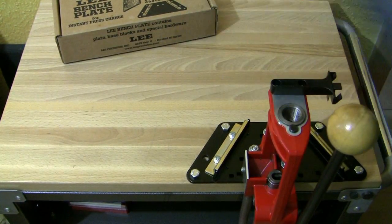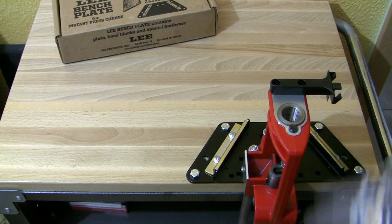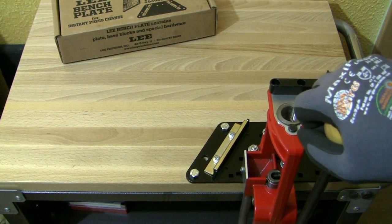And that's it — the last screw — and now we've got a solid mount. And this within seconds.